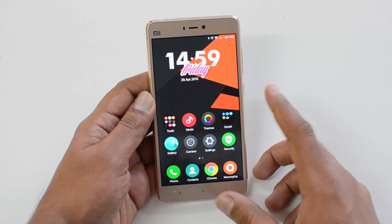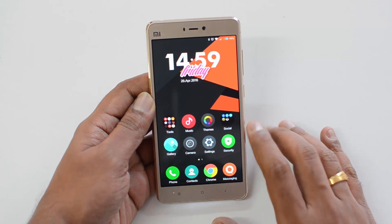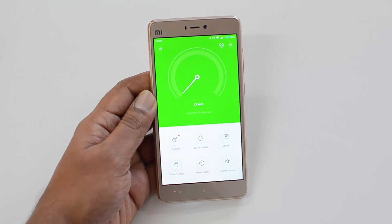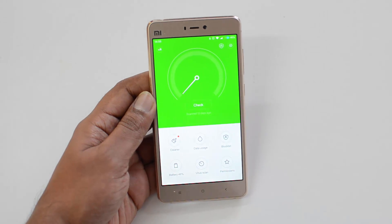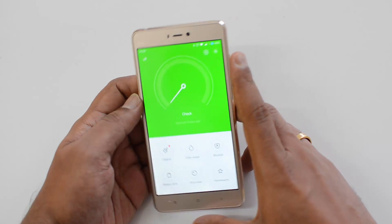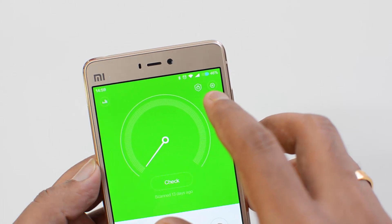Once you have the latest ROM, you can lock apps using the fingerprint. To do that, first upgrade to the latest version, then go to the Security app. This Security app is available on all Xiaomi devices — the Mi4, the Mi4s, and everything else. This is the Security app, and at the top of it we will see an option.